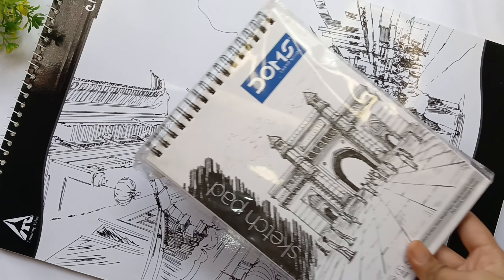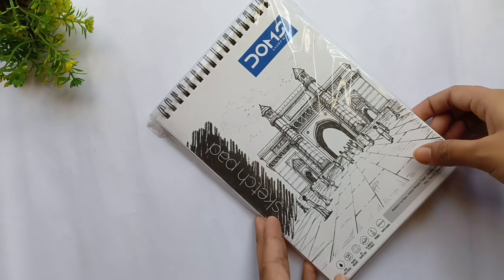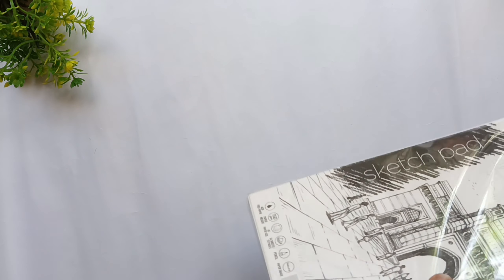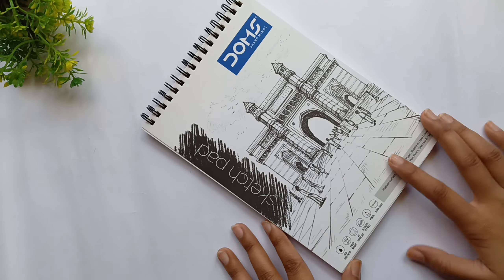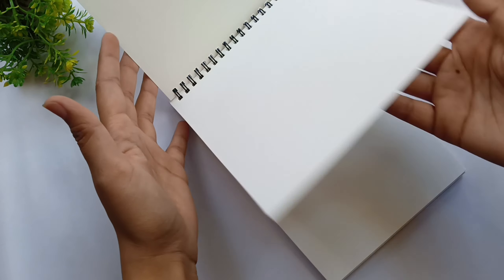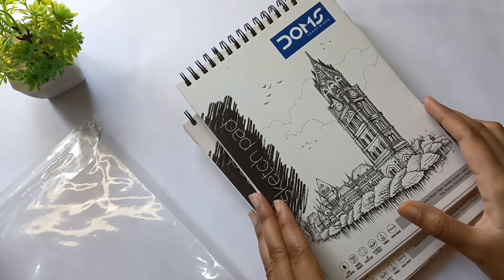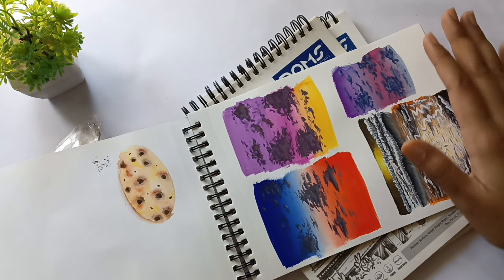Last but not the least, we have two sketchbooks left. The first one is from Domes — let me open it. It has 150 GSM paper and it cost only ₹65, as I bought it from a local store. By the way, these are very good sketchbooks — I personally use them a lot.